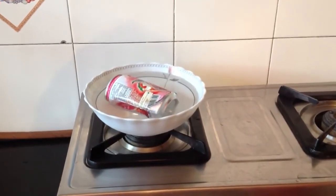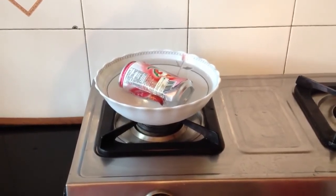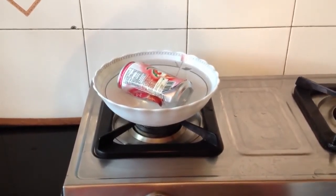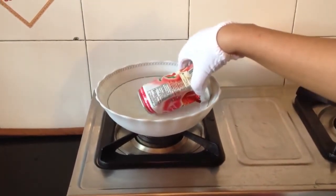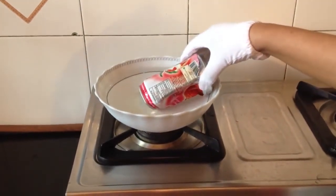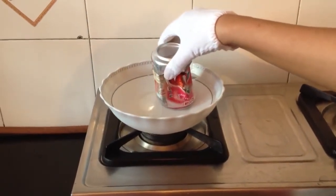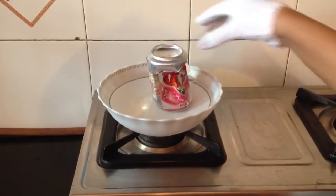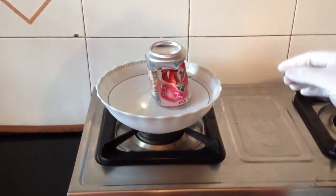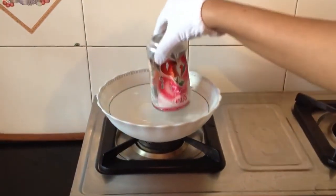When we put the can in cold water, the steam inside the can gets condensed to water and the air inside the can cools down and gets contracted. As the water is blocking the mouth of the can, the air cannot go in the can. This creates a low pressure inside the can and the higher atmospheric pressure outside the can imploded the can and also pushed some amount of water inside the can.